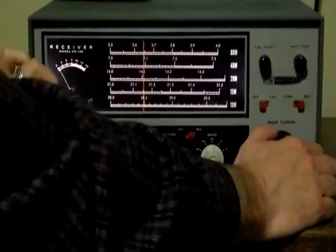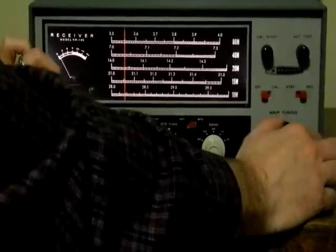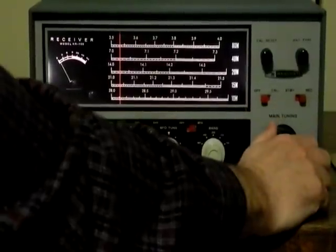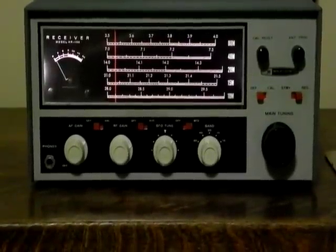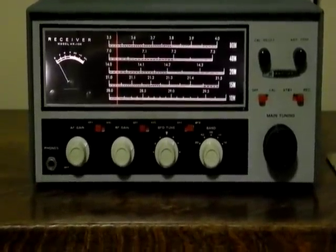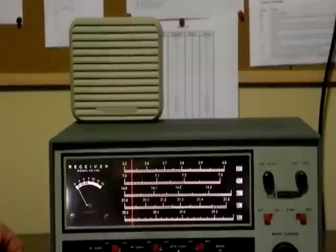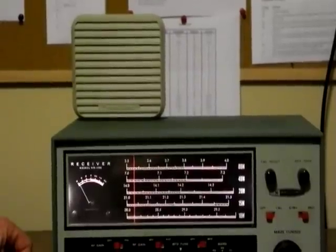Let's see if we can pick up any CW signals tonight on the 40-meter band. So we're picking up some Morse code or CW signals, also hearing some radio teletype. If we went up to the higher end of the 40-meter band, we would hear some single sideband signals as well. I'm using an external speaker — there was no matching speaker. I'm using a Radio Shack speaker that came with a case, and that works well. Often people use headphones, particularly for receiving Morse code signals.